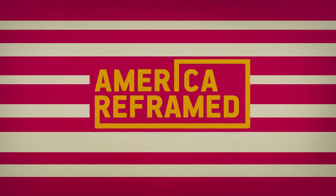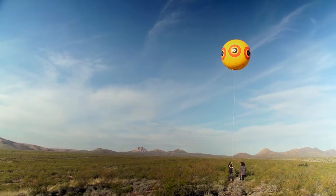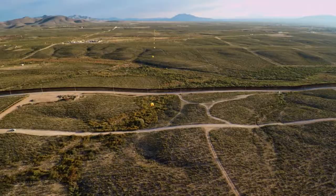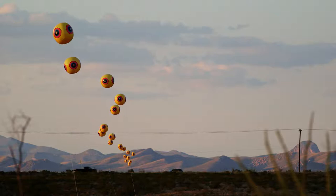On the next America Reframed, these Native American landscape artists are constructing an art project that's two miles long. Our goal with this is to create a metaphor — it's like stitching the United States and Mexico together. They're looking to bring people together who lived here long before borders were drawn.